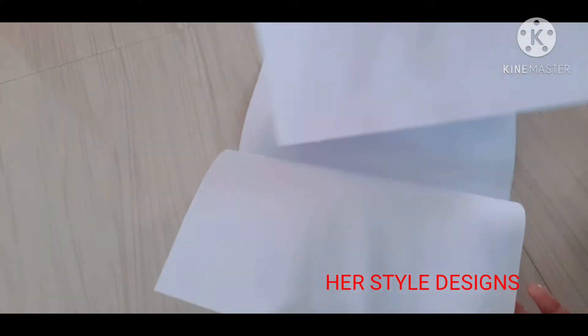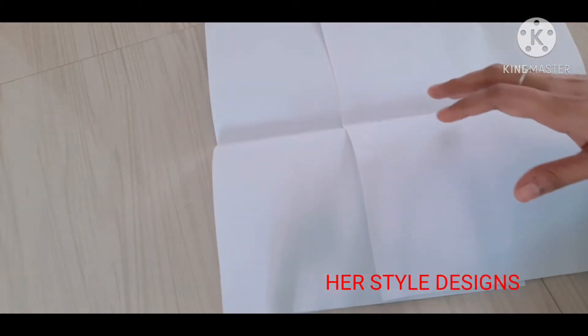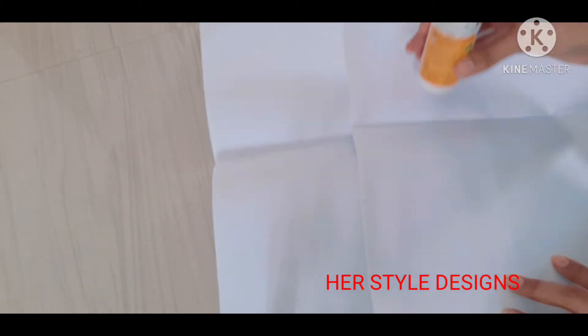Let's check the chart paper. I'll edit the chart paper and get it ready.